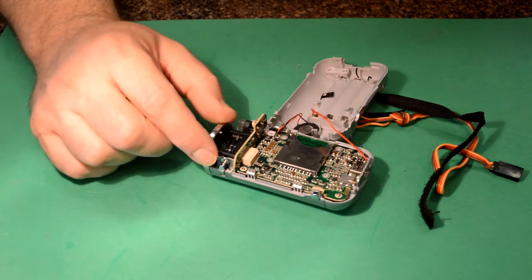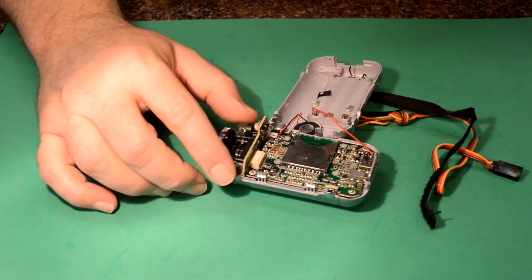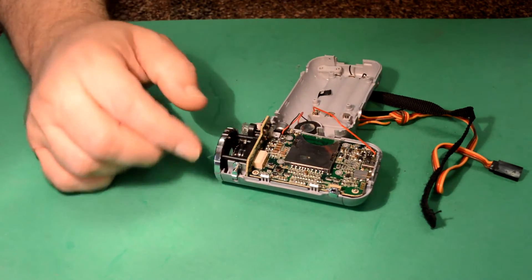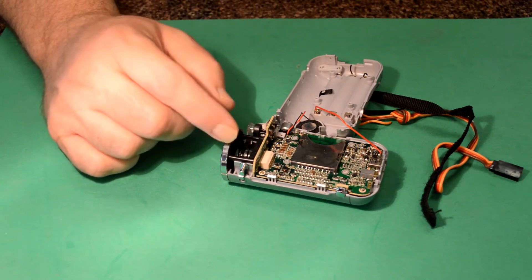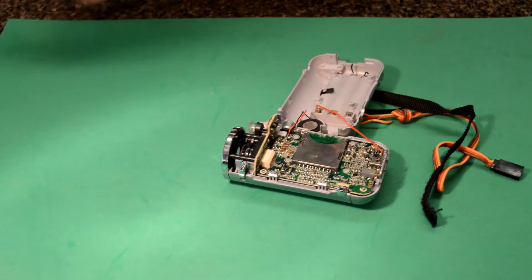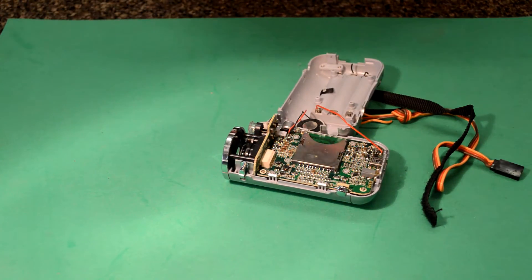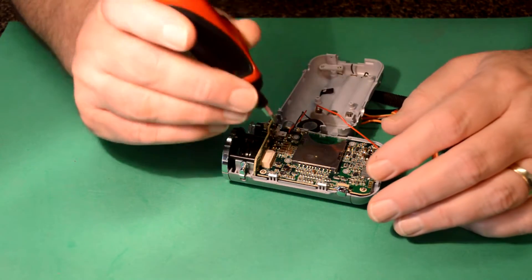So this is a right-angled board to the main board here, and you can see there's a couple of screws here I need to pull out. I'm just going to go ahead and pull this out, and then we'll get a better look at what we can do to modify this. So let's go ahead and get into this - I'm just going to start taking out screws and figuring out what I need to do here.